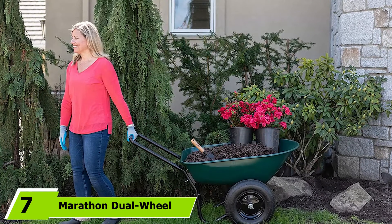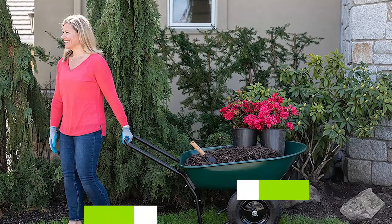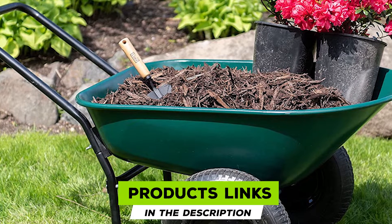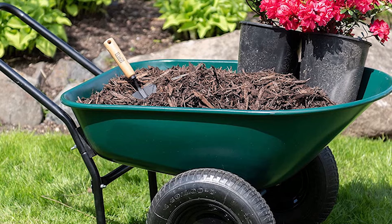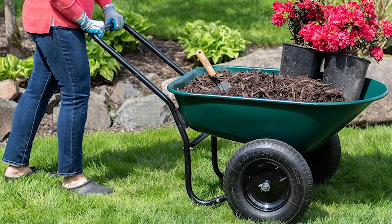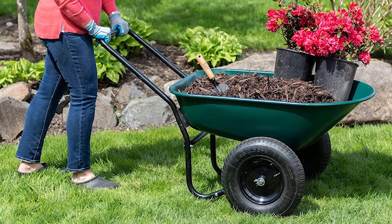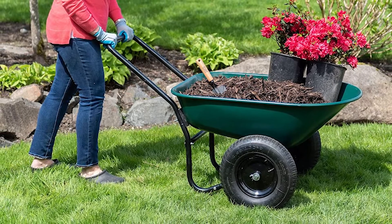Moving on to number seven: the Marathon Dual-Wheel Yard Rover. If you want a two-wheeled option, look no further. This is pretty much your classic garden cart — just like your grandparents would have had. It's super easy to assemble so you can put it to use in no time. You'll enjoy using it thanks to the air-filled wheels that make it super easy to balance, maneuver, and lift.